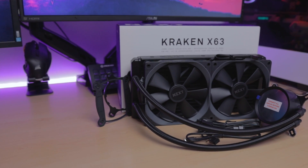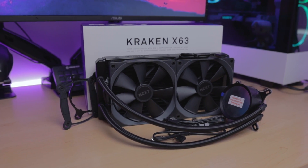This is NZXT's Kraken X63 AIO cooler and it goes pretty well with my H510 Elite case. It's also something that I've been wanting to try out for a long time. We'll be talking about how to install it, why I chose this brand over others, as well as the Z63 and the RGB version.